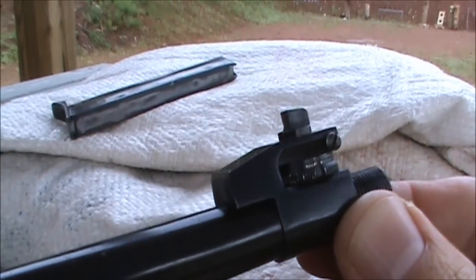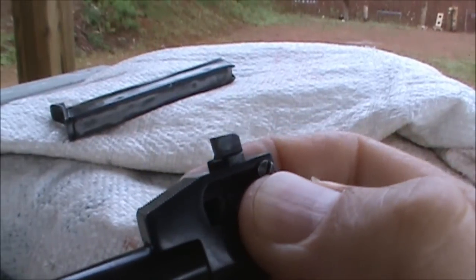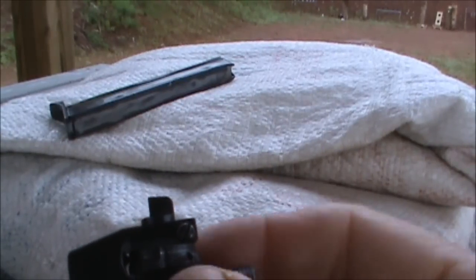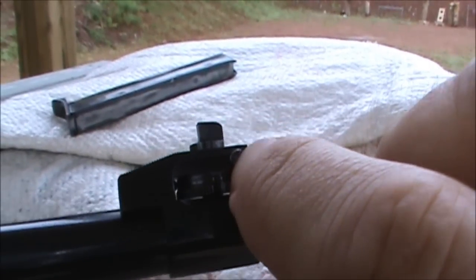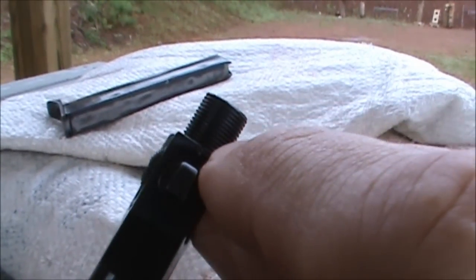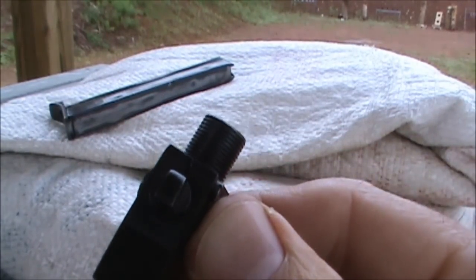The front sight is also adjustable. There's a knurled wheel on the bottom, and turning that wheel either depresses or elevates the front sight to adjust for the point of impact up and down. We've also got a lock screw here — once you've arrived at a good zero you can tighten that down. There's a split in the front of the sight and that screw runs through there, compressing and keeping the sight from moving.